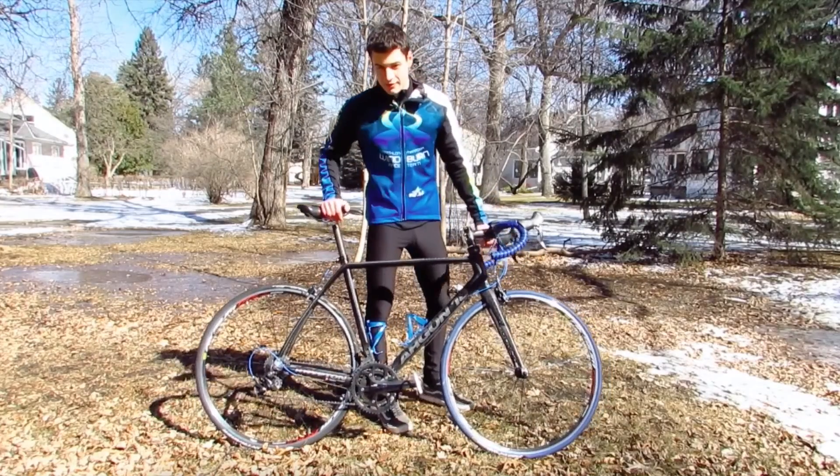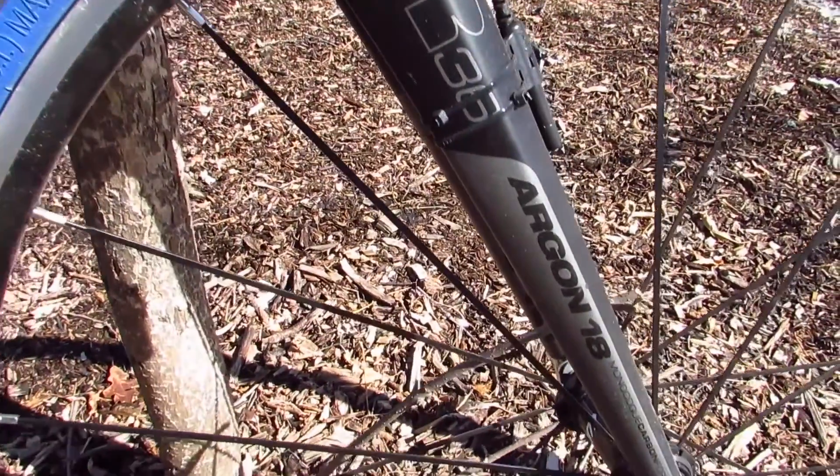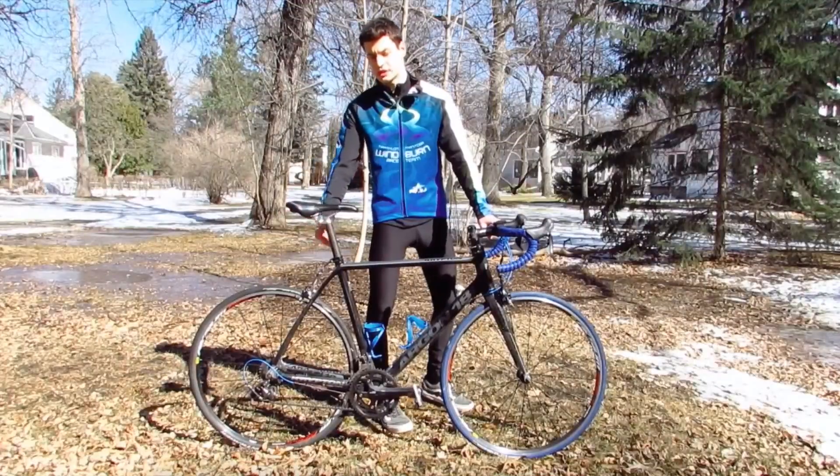Now for the frame, it is a complete carbon fiber frame. This bike also has a carbon fiber fork and a carbon fiber seat post.